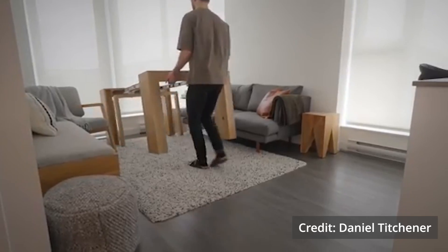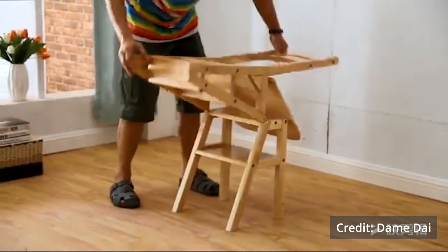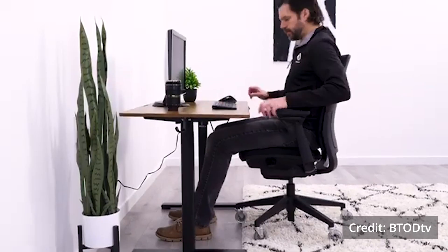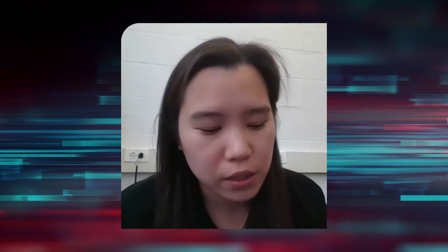There's a lot of interest in creating these kinds of transformers — there are tables that open and close in order to get bigger or smaller, there are stools that turn into ladders, you can change a sitting desk into a standing desk. What we're trying to do with this system is that idea, but on a more extreme scale.